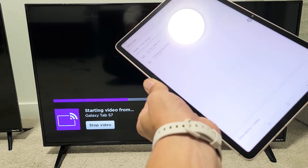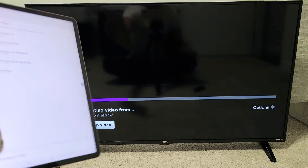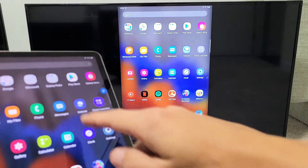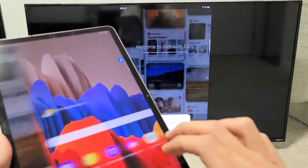You can see on the screen what's going on — give it one second. There we go. That little message will disappear, and you can see we are mirroring right now.